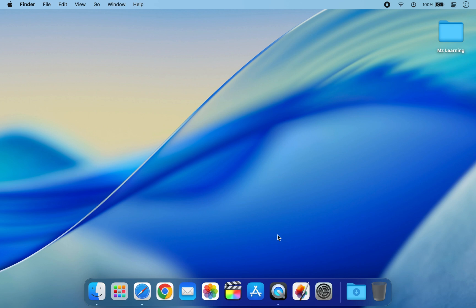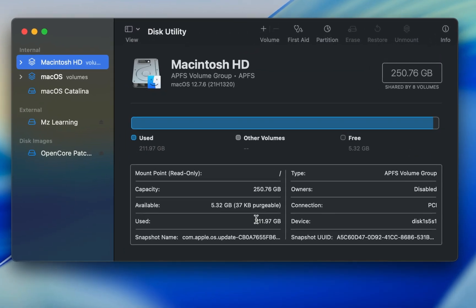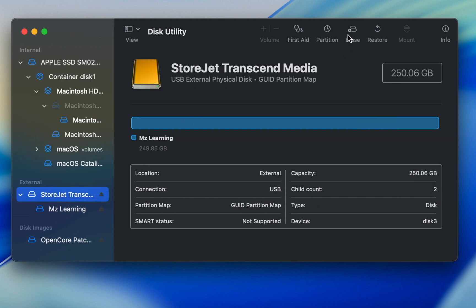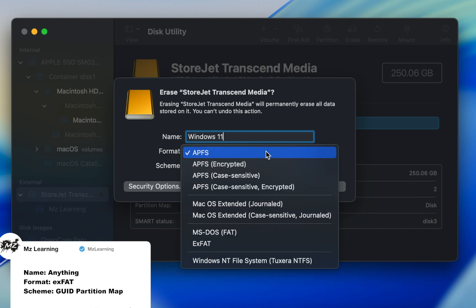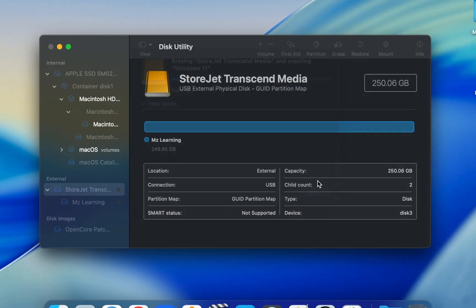Once the ISO file has been downloaded, plug in your USB drive. For best performance a USB SSD is recommended, but any USB drive will work. Please note this process will erase all data on your USB drive, so make sure to backup anything important first. After that, open Disk Utility on your Mac. In the View menu, select 'Show All Devices', then select the top level of your USB drive in the sidebar and click Erase. Set the following parameters, then hit the Erase button.